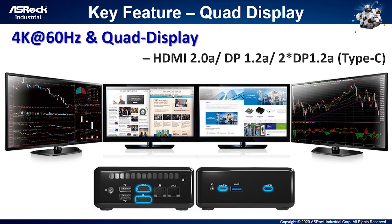Previously, we introduced excellent CPU and GPU performance. Now let's introduce the essential key features. First: quad display output. The 4x4 Box has three kinds of display output ports — one HDMI, one standard DP, and two DP via Type-C. You can use our 4x4 Box to display on four monitors at the same time without any time difference, saving you space with no extra cost.